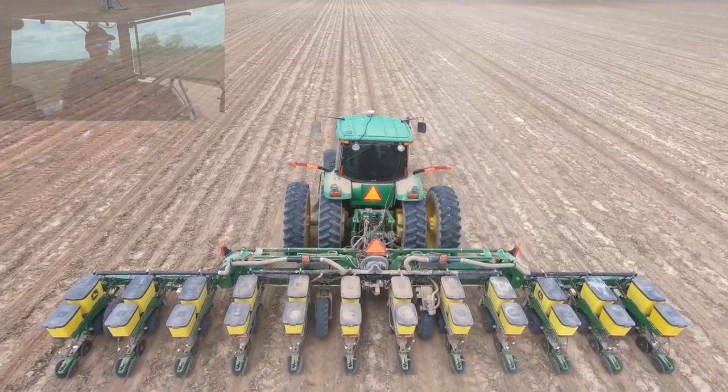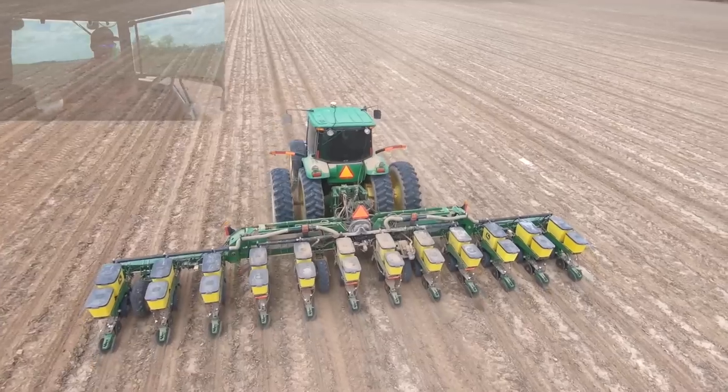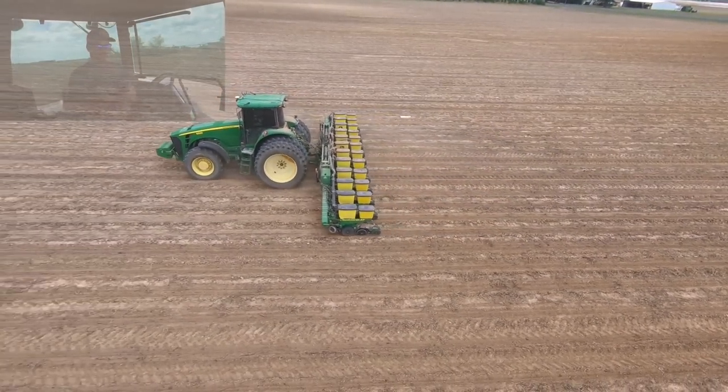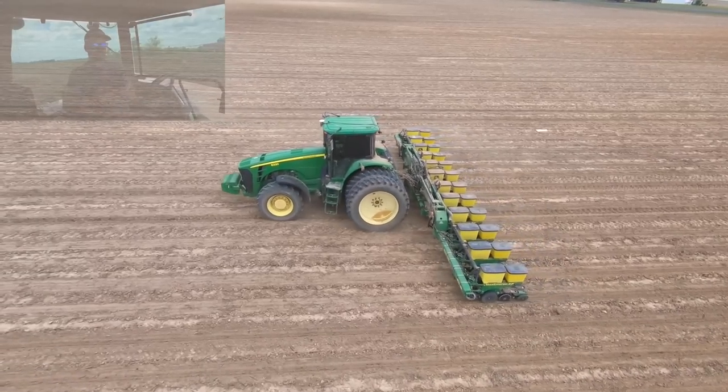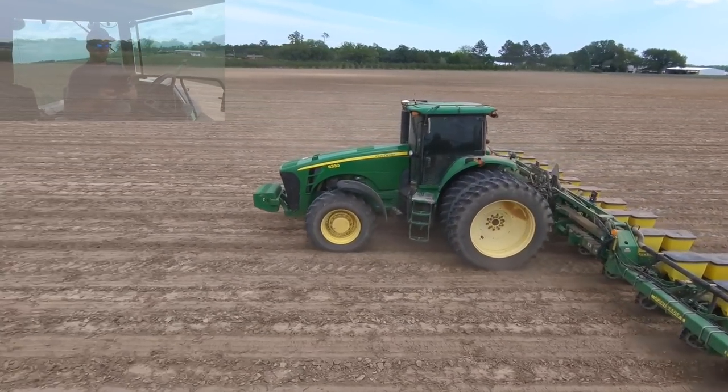A little too far there. Hop over to this side — oh yeah, that's a cool shot. Ubre Farms, eat your heart out!